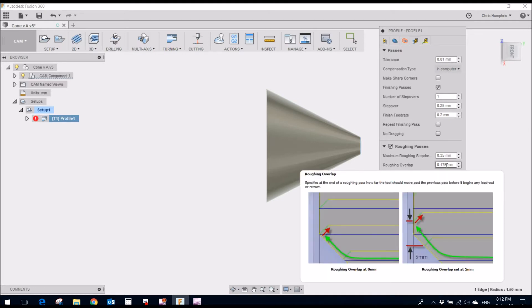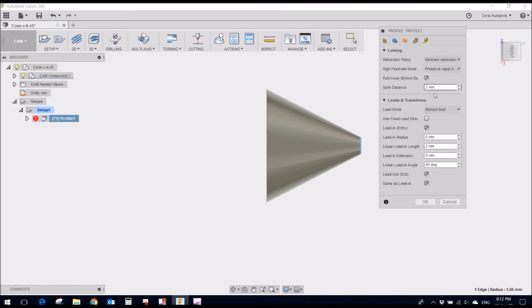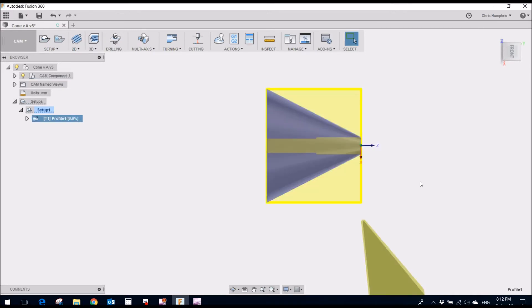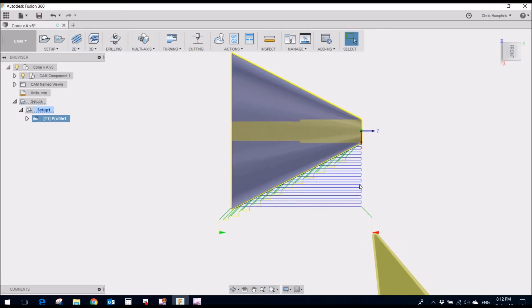There's an overlap of 0.175 — not very much — and no stock left to leave. For linking, there's a safe distance with a 45-degree lead-in angle. You can see the zig-zag path here — it traverses along and then cuts this way, then cuts that way, and it works really well. I'll just simulate that.